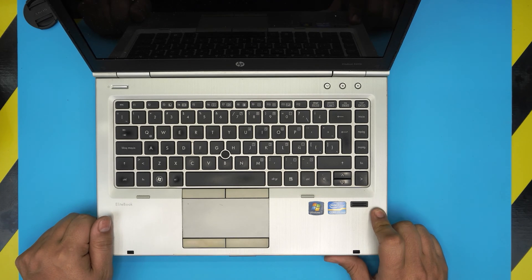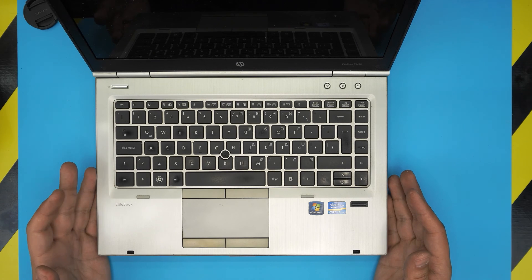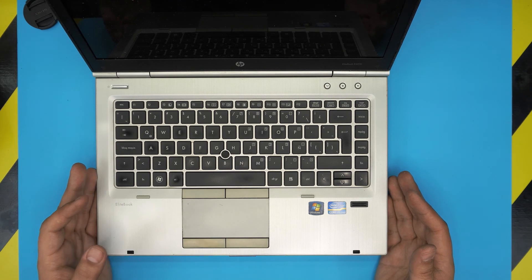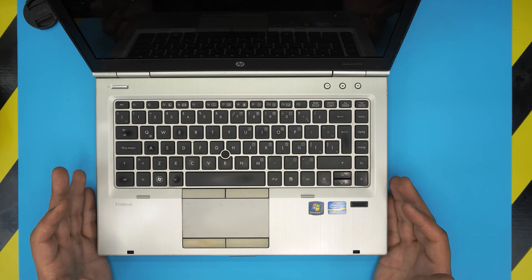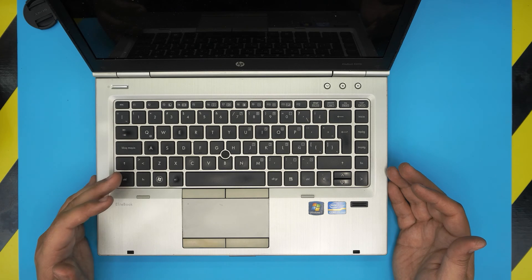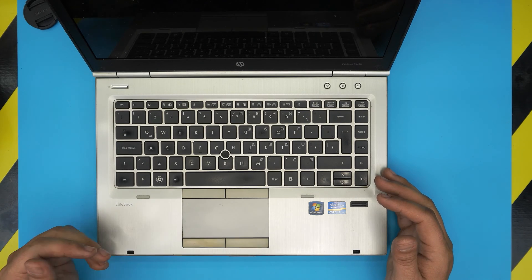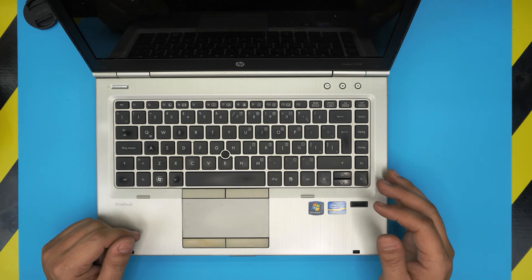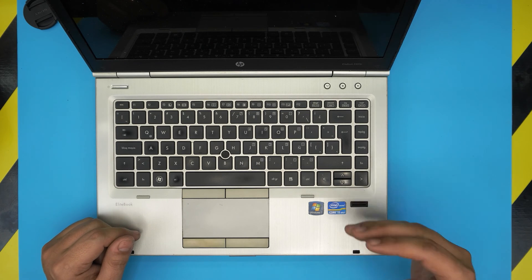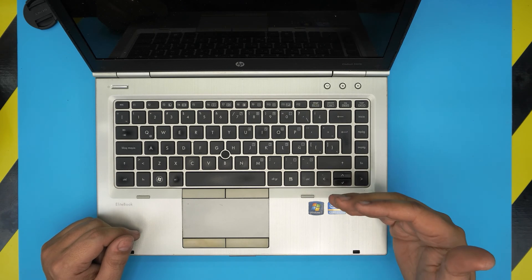Hello everyone, how are you doing today? I'm back with another video. Today we have an HP EliteBook 8460p, and I'm going to go over how you can open it up, repaste, clean up the fan system and the heat sink. You should be doing this every year, or even less depending on how much you use the laptop — if you're using six to seven hours a day, every year you have to repaste and clean the fan, otherwise you're going to overheat, slow down, or get random shutdowns.